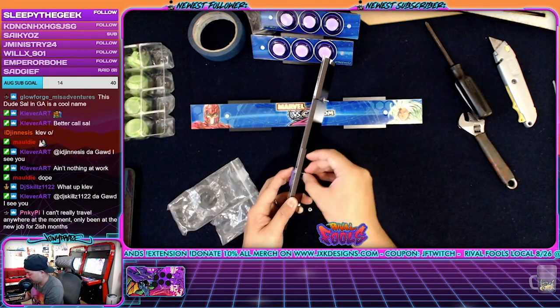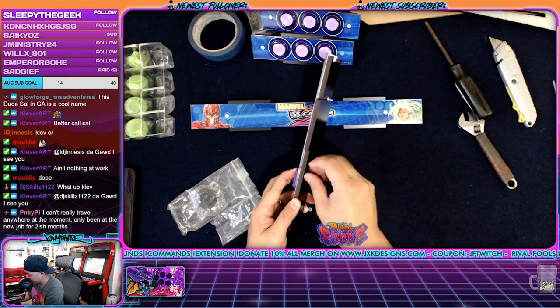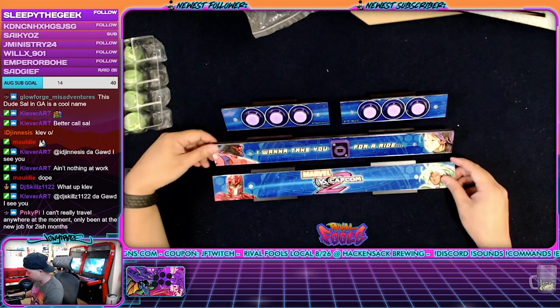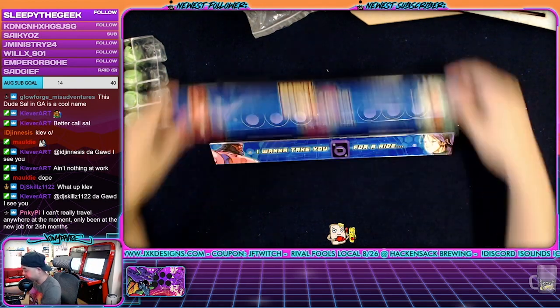It's actually better to do it this way — assemble the whole side. I found that if you try to do it while it's in the case, it's kind of a pain in the ass. Just get it out of the way so you can move on to the next phase of the project. It took an hour to cut the art and build the sides.